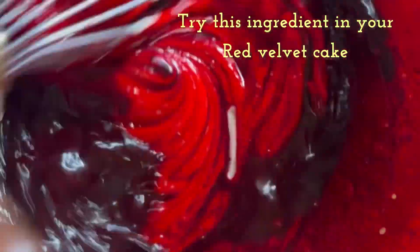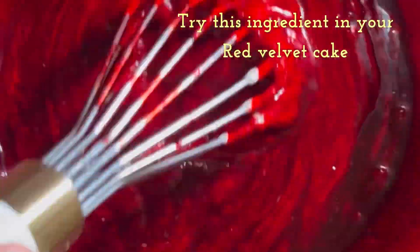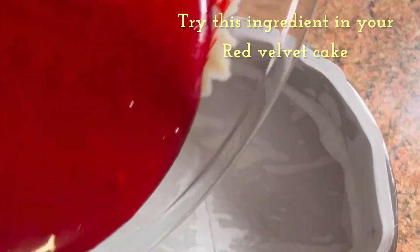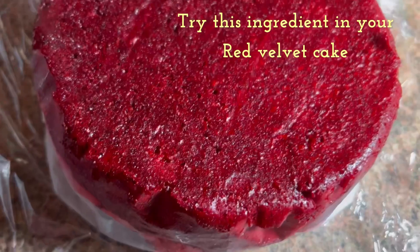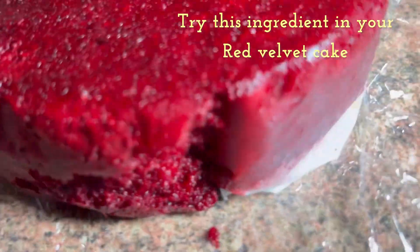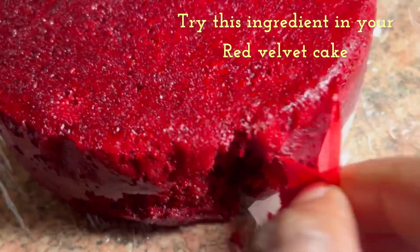It gives it that moist texture. It doesn't change the taste, it doesn't change the outcome — it just makes it more moist and softer. You can try it out and let me know in the comment section. That's the red velvet cake I made with yogurt — it came out so yummy and delicious. Bye!